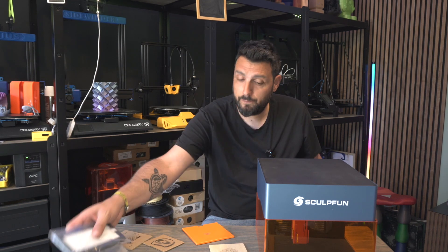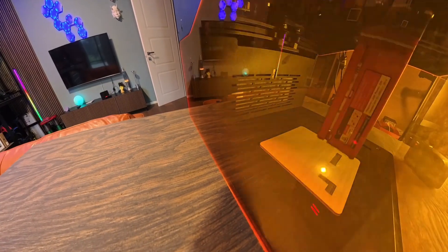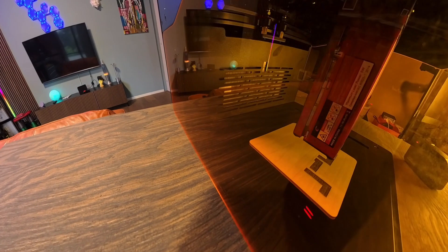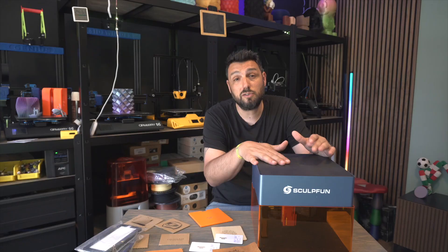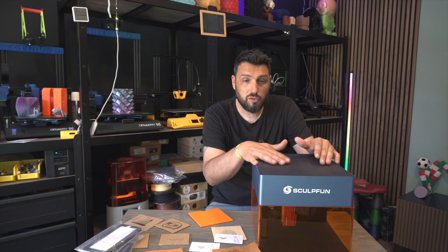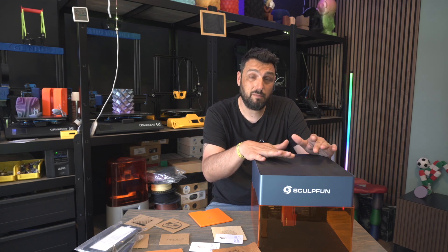The iCube has an engraving area of 130 by 130 millimeters and can reach up to 10,000 millimeters per second in speed. So we're talking about a very, very fast machine.